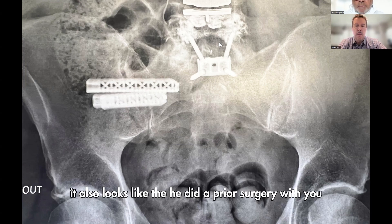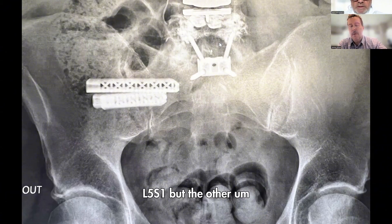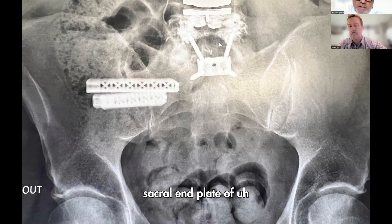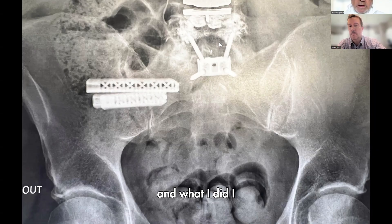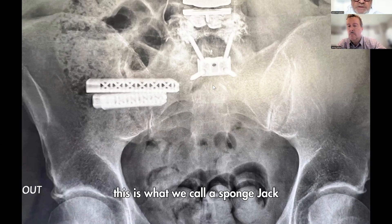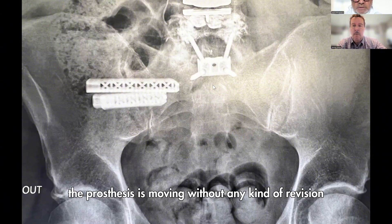Looking at the prior surgery, it appears he had a ProDisc at L4-5 and a fusion at L5-S1. He had a small problem with the lumbar disc — when he first stood up he felt pain and sustained a fracture of the superior end plate of L5, causing subsidence of the vertebral body. I treated the patient with a device and cement — this is called a SpineJack — just to reduce the subsidence and restore the vertebral body to the correct position. Nowadays the vertebra is stable without any revision.